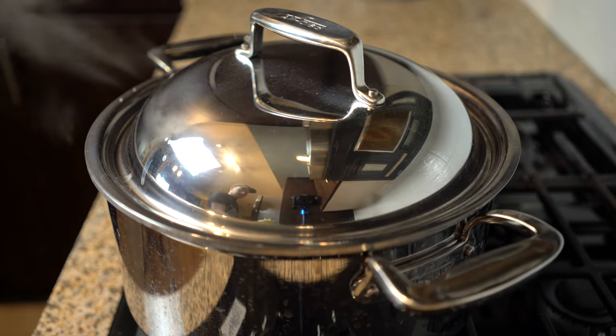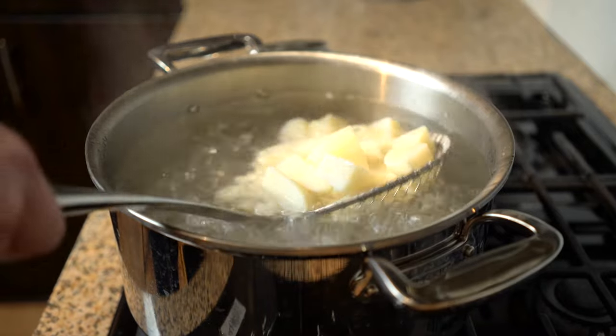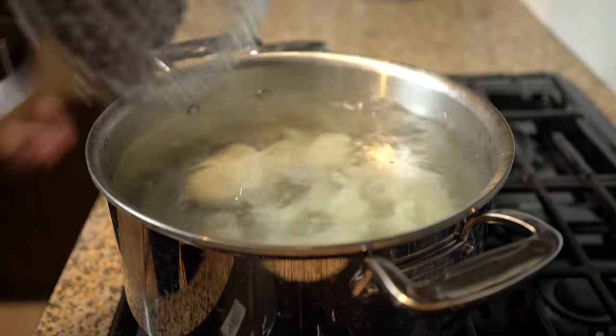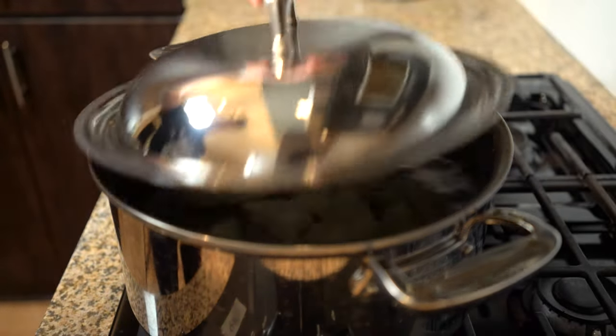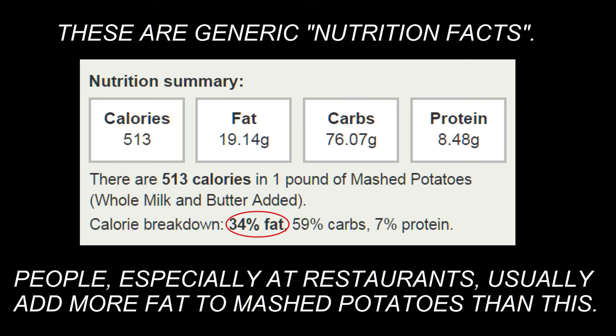Now, traditionally, this would be the part where we throw the potatoes in boiling water until they're ready for mashing. The problem there is that the rapid boil cooks the potatoes much too violently. Starch cells in the potatoes burst and turn the mash into a gluey substance that's only edible with lots of butter and milk or cream, which is why traditional mash is unbelievably unhealthy.